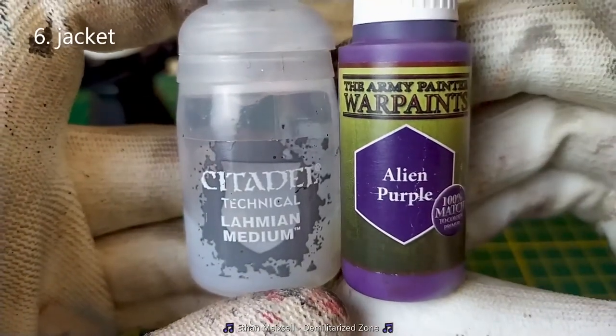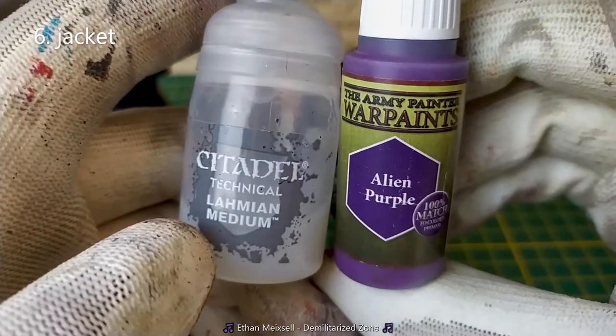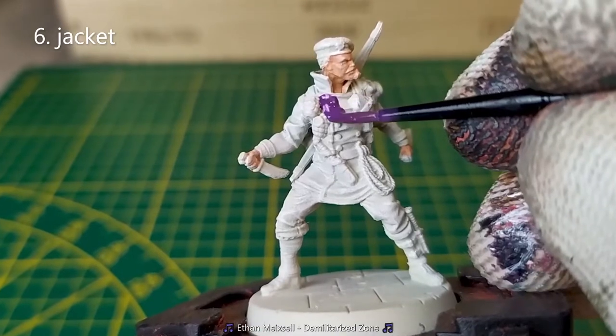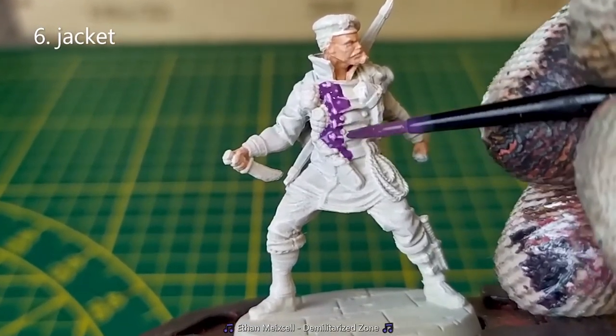First, I'll start with the jacket. I'll use Alien Purple from the Army Painter plus a medium at equal parts. Try to keep your brush away from all the details.